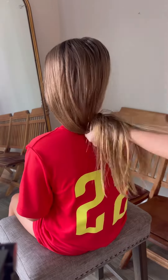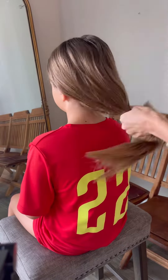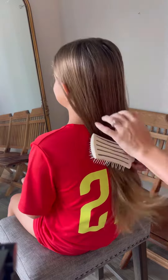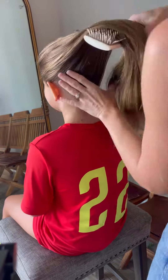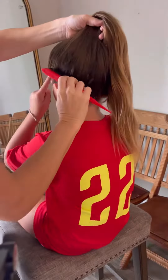Sports hairdos are so much fun. Amelia and Eva both love choosing different ways for me to fix their hair for their soccer games. Today Amelia asked me to do one of her all-time favorites: a bubble braid ponytail.